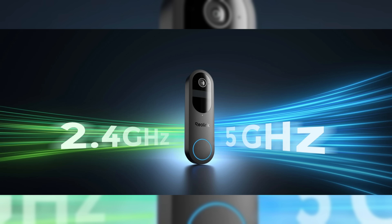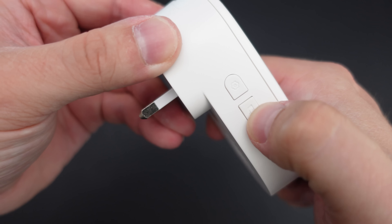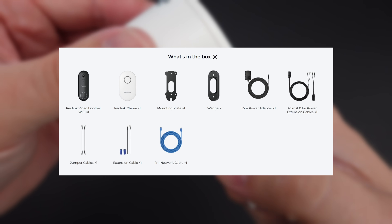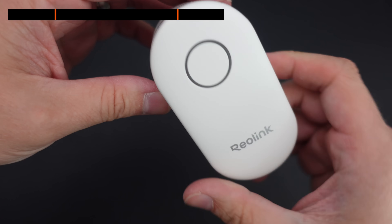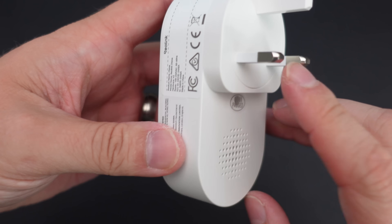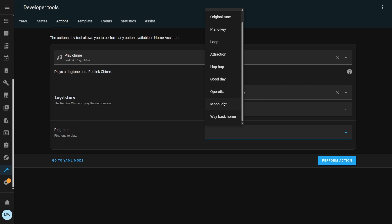The wi-fi and battery models both support 2.4 and 5 GHz wi-fi, while the PoE model only supports PoE. All three work with a variety of chimes and smart home devices including the Reolink chime, the Reolink hub, mechanical chimes, Google Assistant, Amazon Echo and Home Assistant. The Reolink chime comes bundled with the PoE and wi-fi models but is a separate purchase for the battery model. The chime is a plug-in device connecting via RF and can be customized in the app. With the v2 chime you can control it directly from Home Assistant.